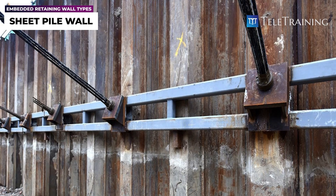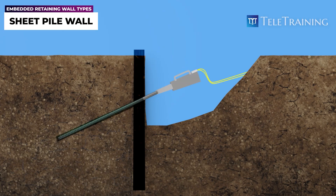It is worth noting that when using steel strands, they may need to be stressed before grouting to further minimize wall deflection.